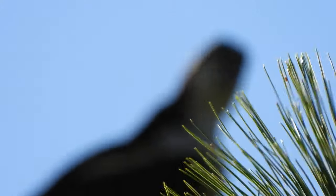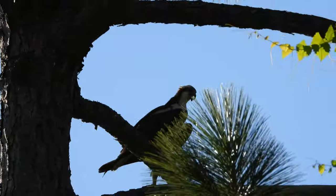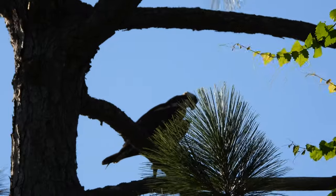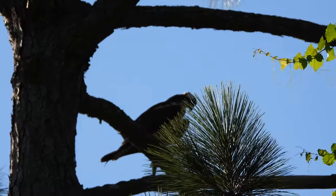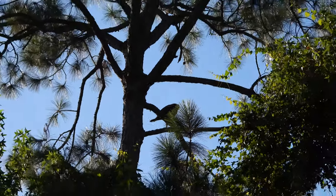And unfortunately the focus isn't quite working because of that right there. So what happens is the focus ends up clarifying on the closest object there is. And because that green thing is closer than the osprey, it's focusing on that instead of the osprey.